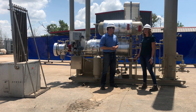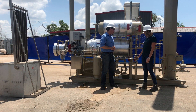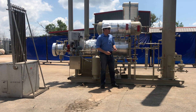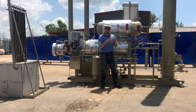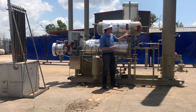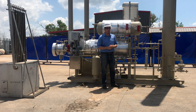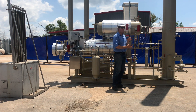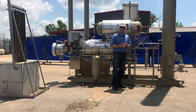We're standing right here in front of one of our clients' TEGs. The gas will initially enter the contact tower at the base into a scrubber section to remove any free liquids. The gas will then travel up through the tower, through the packing material, and then exit the tower dehydrated. The glycol, which is falling from the top of the tower to the bottom, will counter-current the gas and absorb the water vapor in the gas.